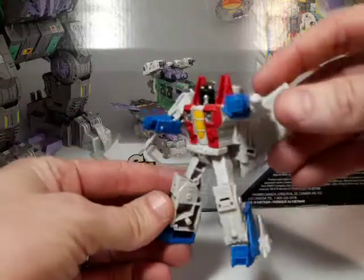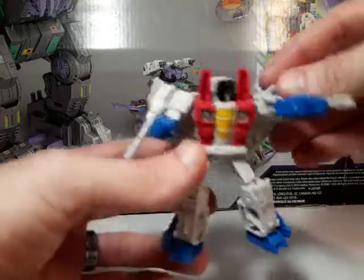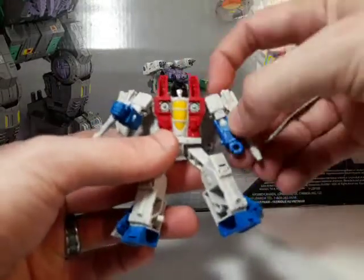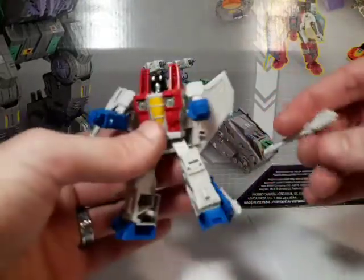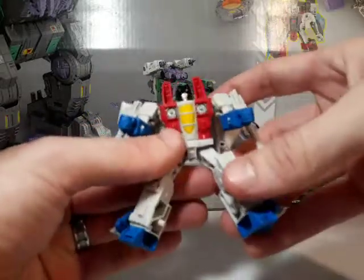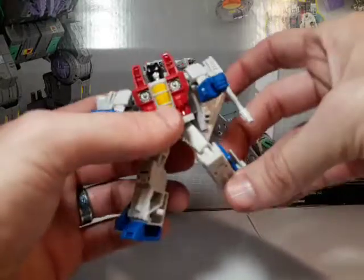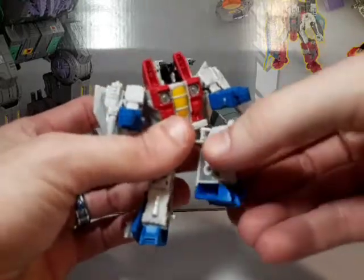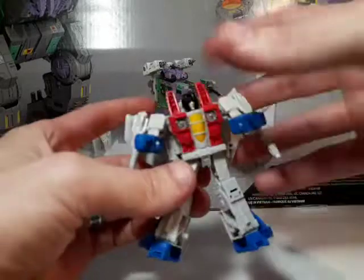Alright, here we go. We've got his little guns on the side there. We got a head swivel. We've got ball joints at the shoulders. We've got ball joints at the elbow. That is probably my only little nitpicky complaint — the guns tend to pop off pretty easily. Other than that, he's pretty fun. We've got ball joints at the hips. We've got ball joints at the thigh, but it can really only twist outward. If you twist it inward, that happens. Not a big deal, just something to keep in mind.